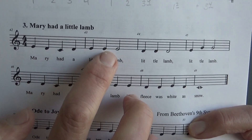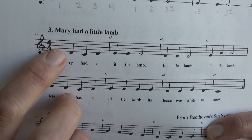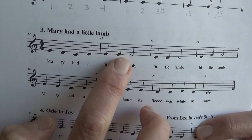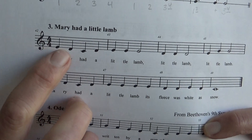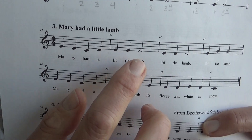Say those notes with me. Ready? Go. E, D, C, D, E, E, E, E. Hold that last E for two counts. Say it again: E, D, C, D, E, E, E.